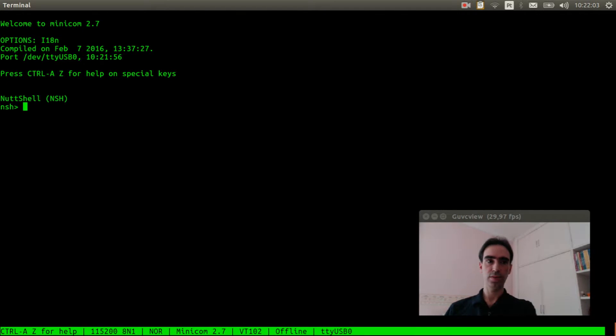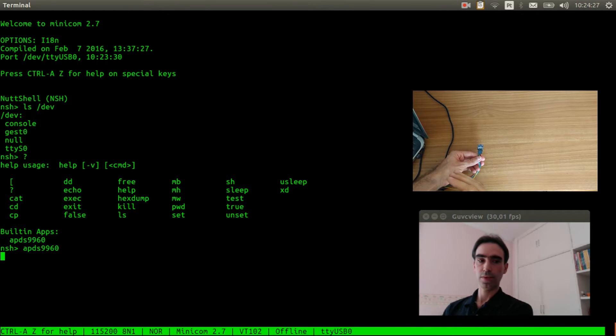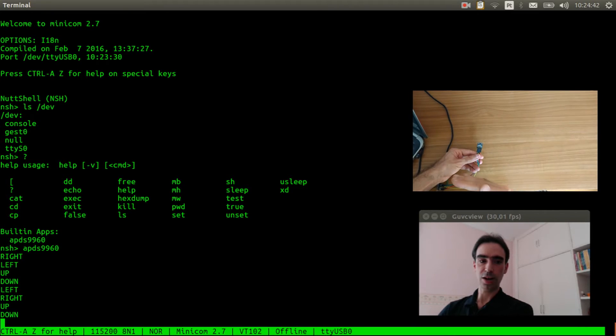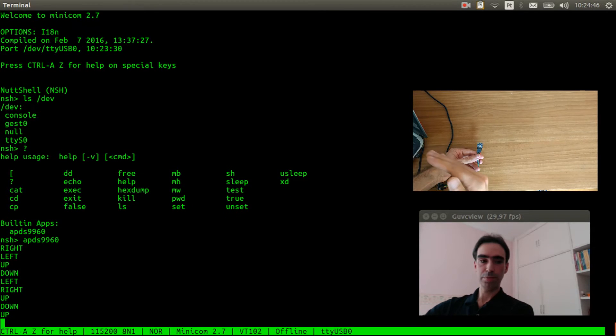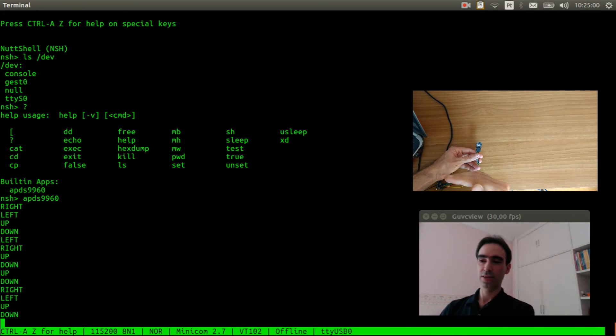Reset the board. Let's see if the gesture sensor device was created. It is here — /dev/gesture0. Let's see if the APDS9960 example is available and execute it. Testing gestures: right, right, left, left, up, down, left, right, up, down, up, down, down, left, up, down, up again.